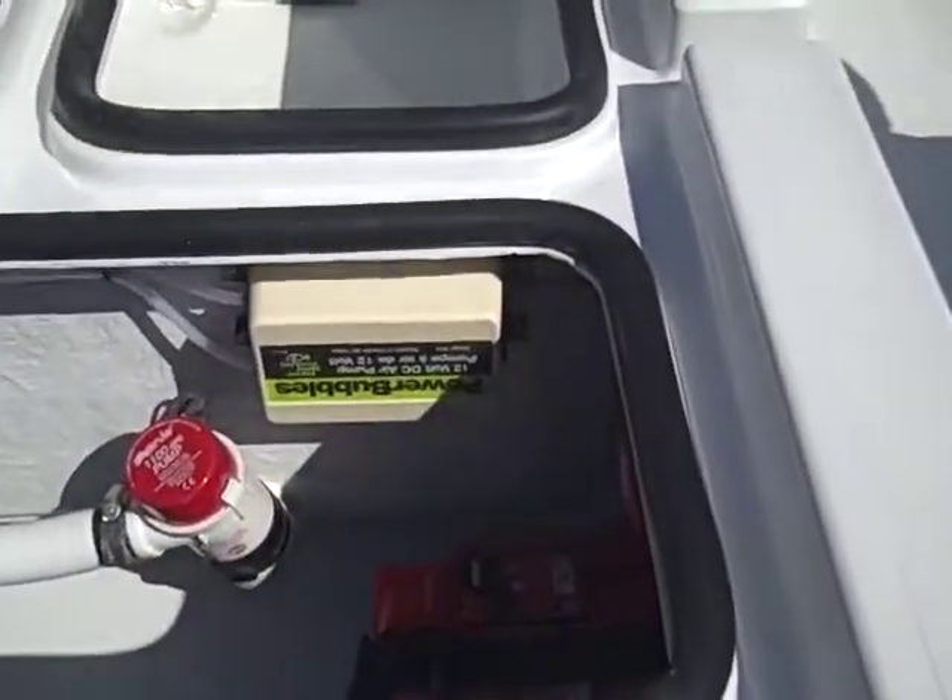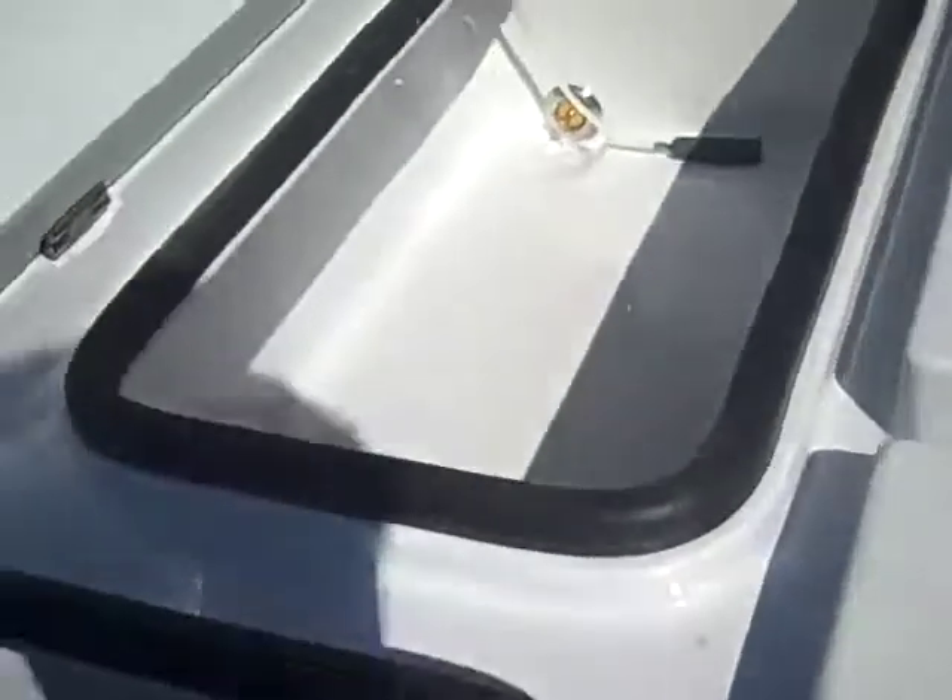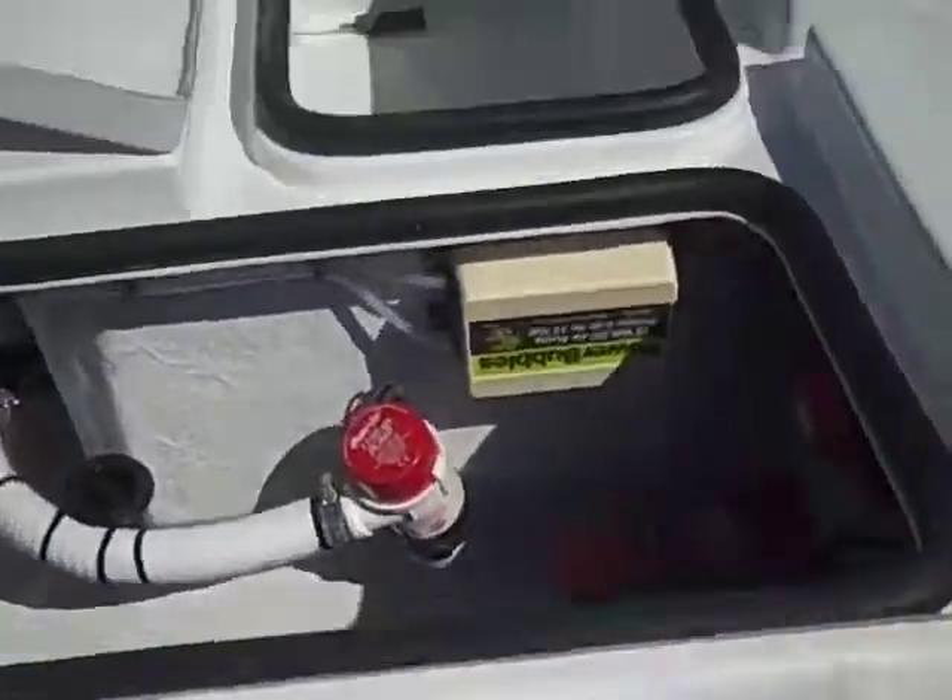He's got his bubblers — that's one of the options, you can see it right here. He's got one air stone right there and he's got the other air stone right there, so it's a dual system for the bubblers. Very cool system, by the way.